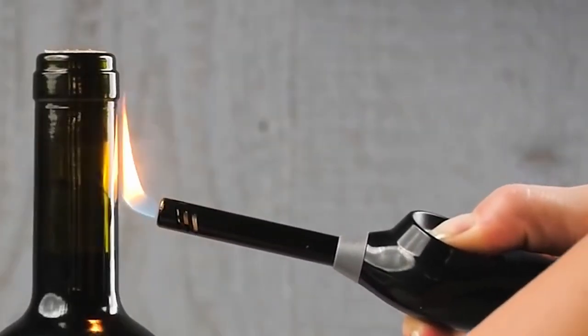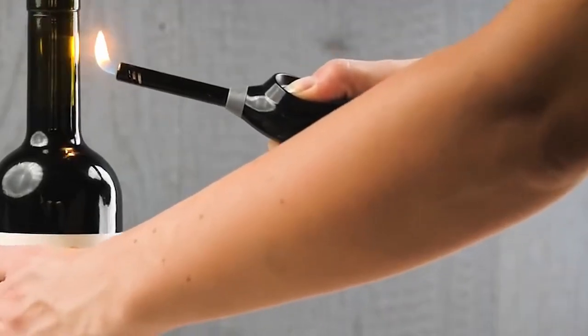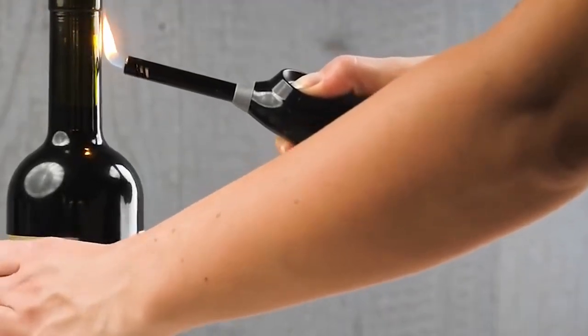Be sure to rotate the bottle while you're heating it up or it will crack. Also, stop heating the moment you see the cork start to lift out of the bottleneck — the heat will naturally push it up three-fourths of the way.